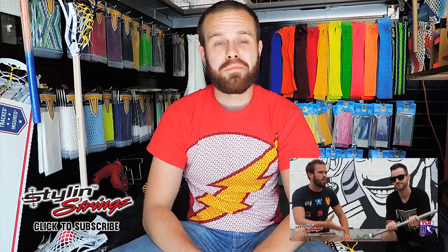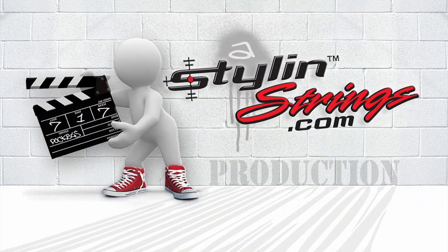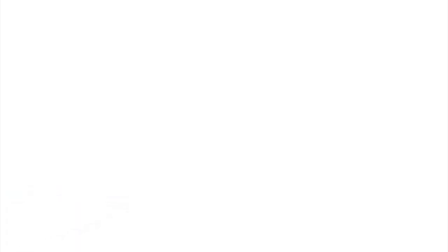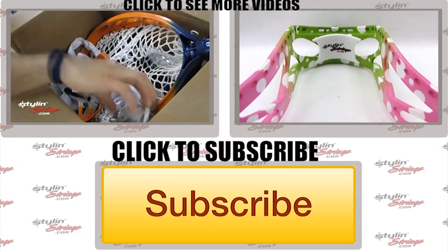Thank you guys for watching. This has been the Shipout Shoutout from Stylin' Strings Lacrosse. If you guys would like to, you can check out our other videos right there. And until next time, take care. Keep laxing. Make sure you subscribe to our page to stay up to date on the latest Stylin' Strings projects.